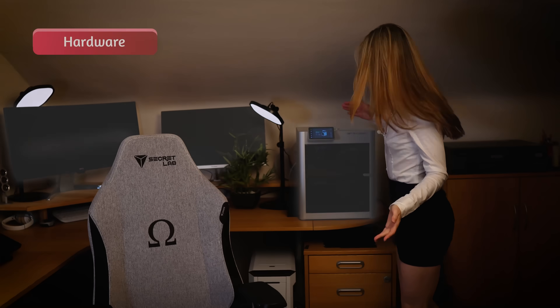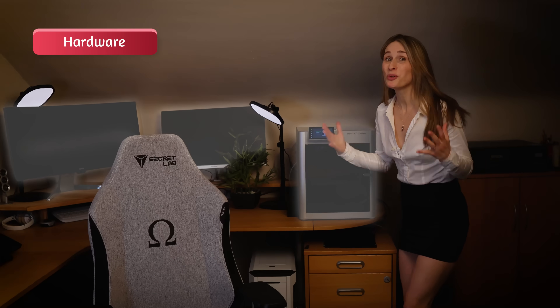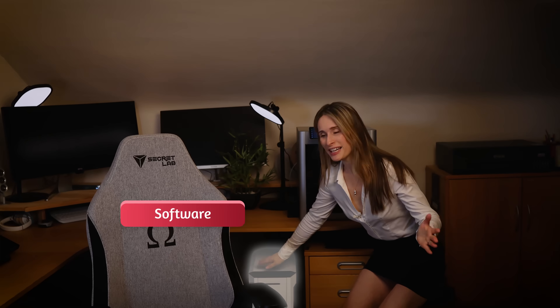The world of technology has made great leaps in the last 50 years. The hardware on our desks has transformed enormously. The software inside our devices has also changed beyond all recognition. But there's one area that remains a total mess: the stuff under our desks.